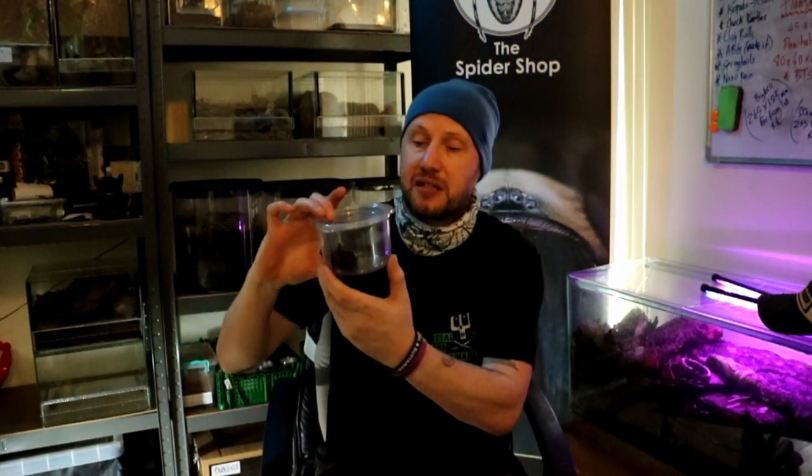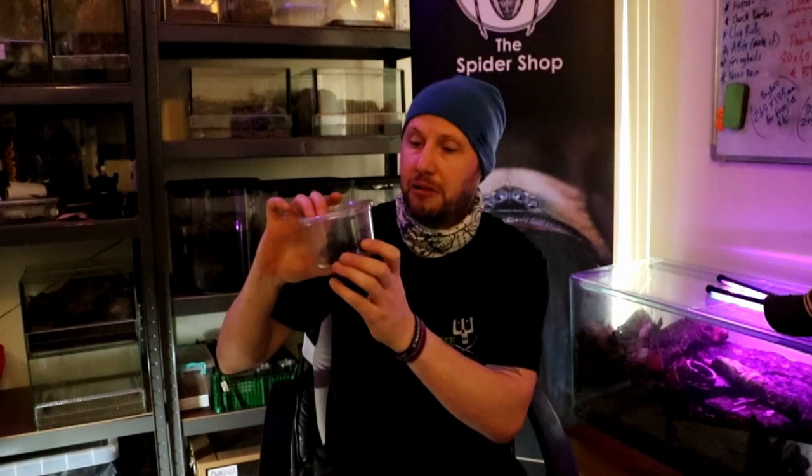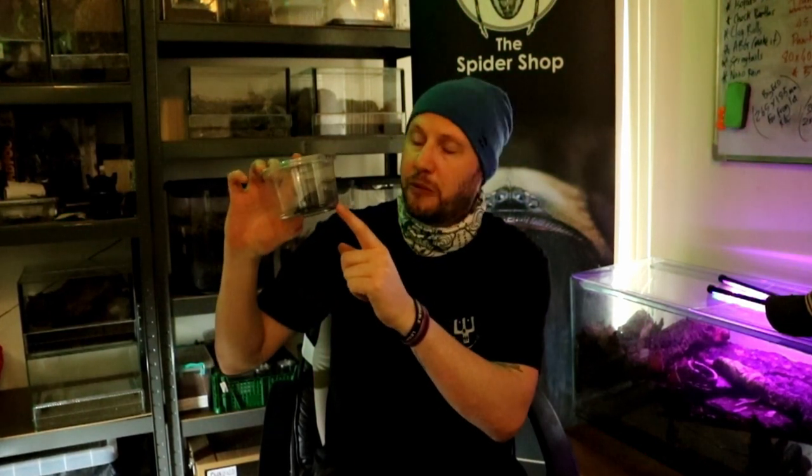Hey, I'm Garth on another spider shop video from ArachnoTube. Today we're going to talk about — I'm going to show you this little monster here in this tub. I've got the Cerebrocopus Mynax, or the Thai Black — I'm not too good on common names.